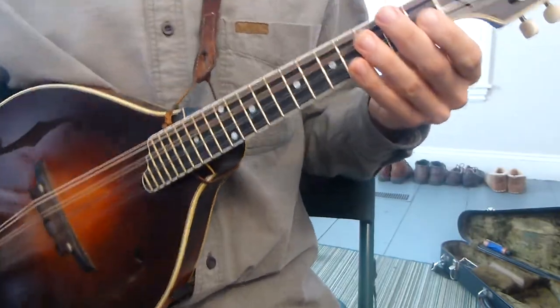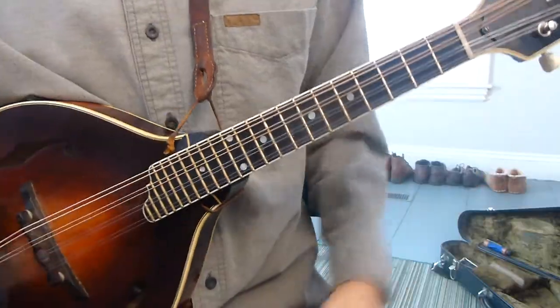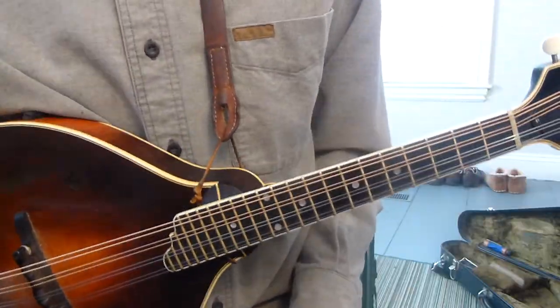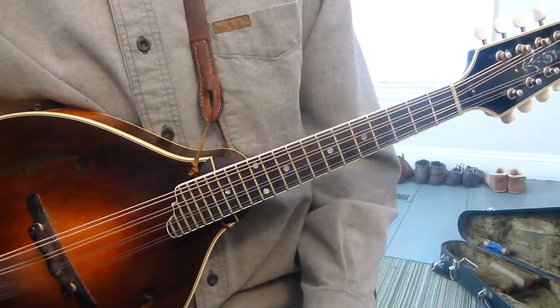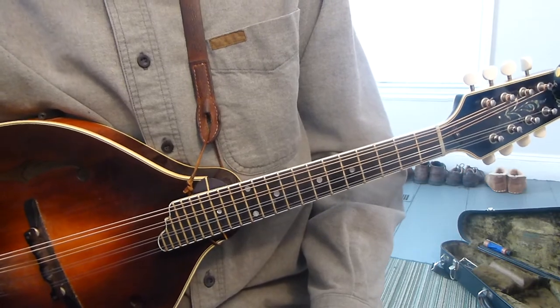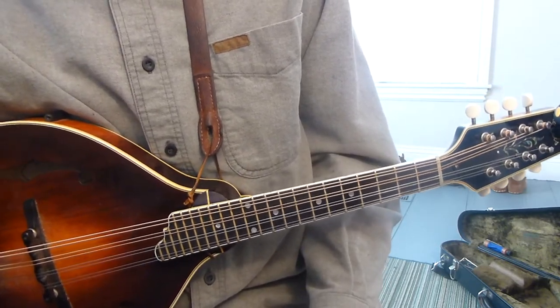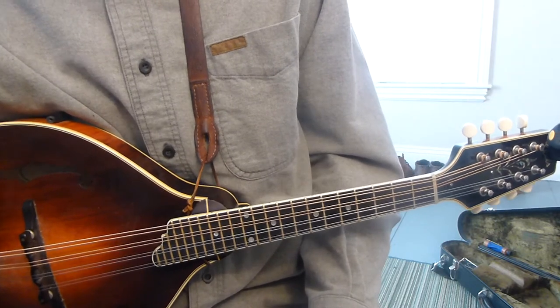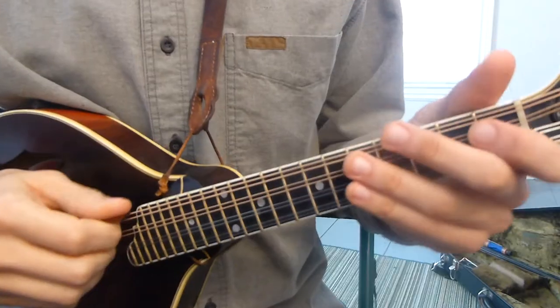Now we're going to talk about — let's say somebody wants a major seven with a nine. At first these chords can look a little intimidating because there's a lot of numbers thrown at you. But all you need to remember is just to count one through eight, and then they start repeating. So a nine in the case of a G scale is one, two, three, four, five, six, seven, eight, nine.